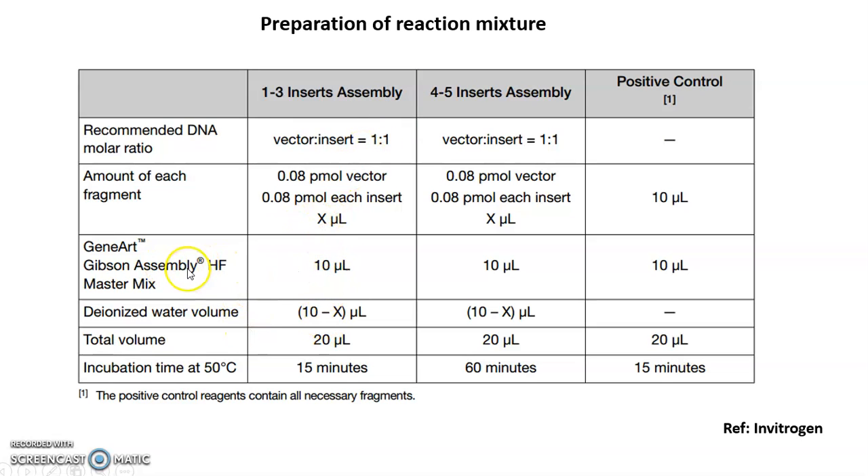The cloning kit volume should be 10 microliters. If the total DNA volume is x microliters, then the deionized water should be 10 minus x microliters, making the total reaction volume 20 microliters. The incubation shown here is 50 degrees centigrade for 15 minutes. This table covers 1 to 3 inserts and 4 to 5 inserts, and you can join multiple fragments together.